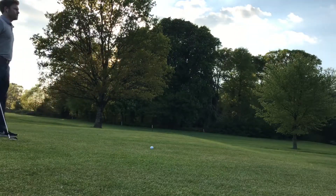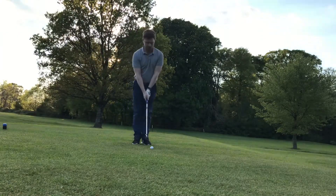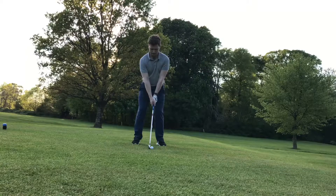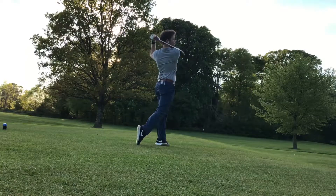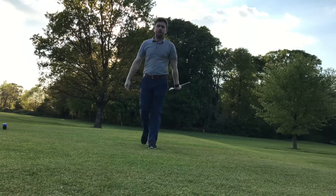So let's see how we get on here. This is a 7-iron. Just going to hold the finish until the ball lands. There we go. Hope this helps.